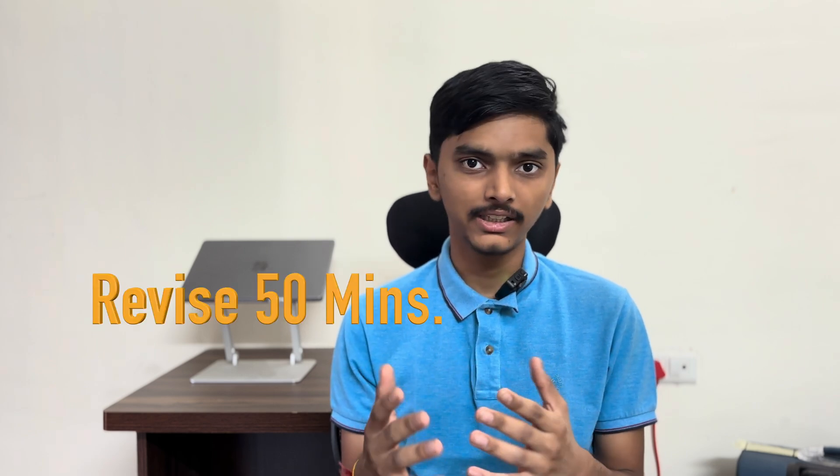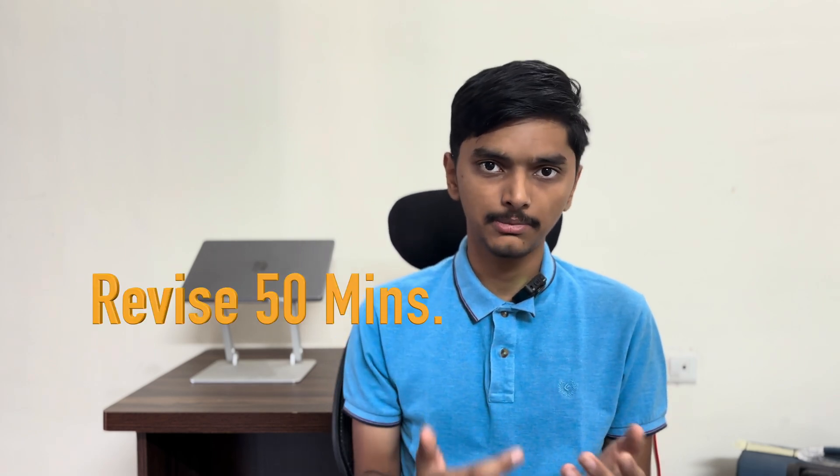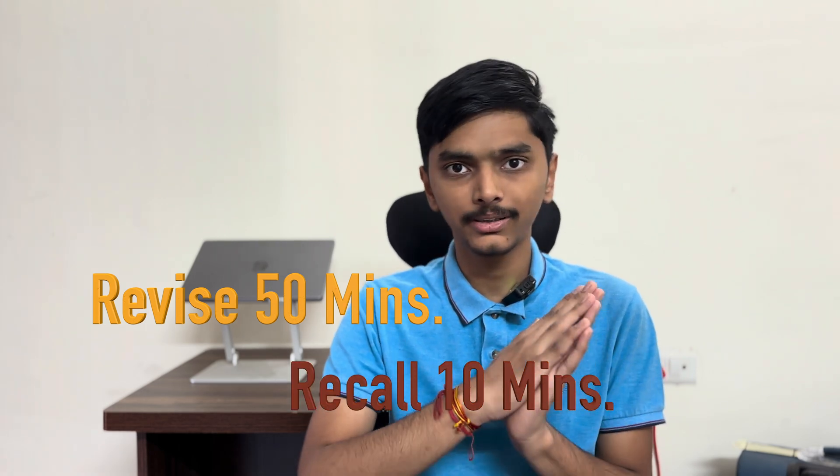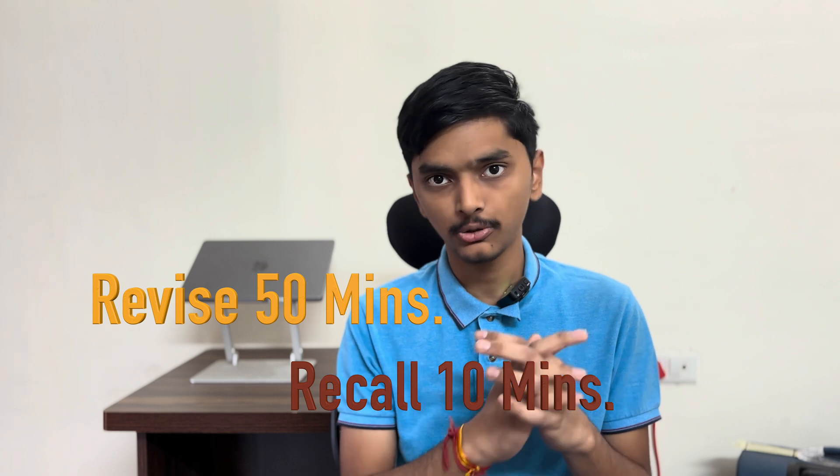First of all, we will talk about the basic level. Just like you have to revise any chapter or topic, you have to set a time slot. For example, in 50 minutes you have to revise, and in the last 10 minutes you have to close the book and recall what you revised. So how do you recall?